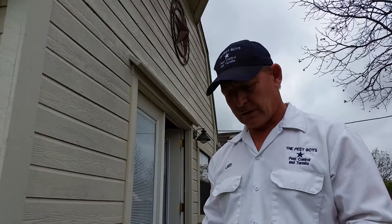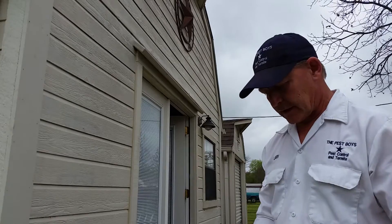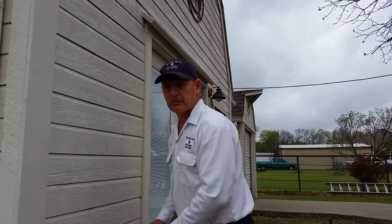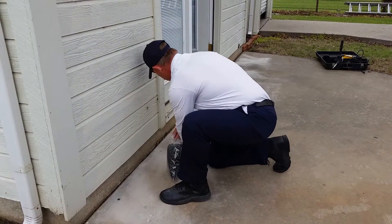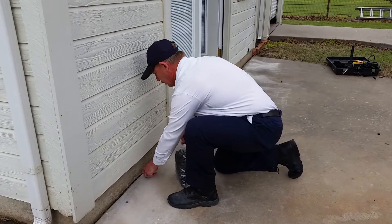Today we're using half-inch plugs. So we've got 15 holes to plug here, so I've got to put foam plugs in each one of these holes to support the concrete patch so we can patch them with concrete. It's a little windy out here today, so if you drop one it's going to blow around.